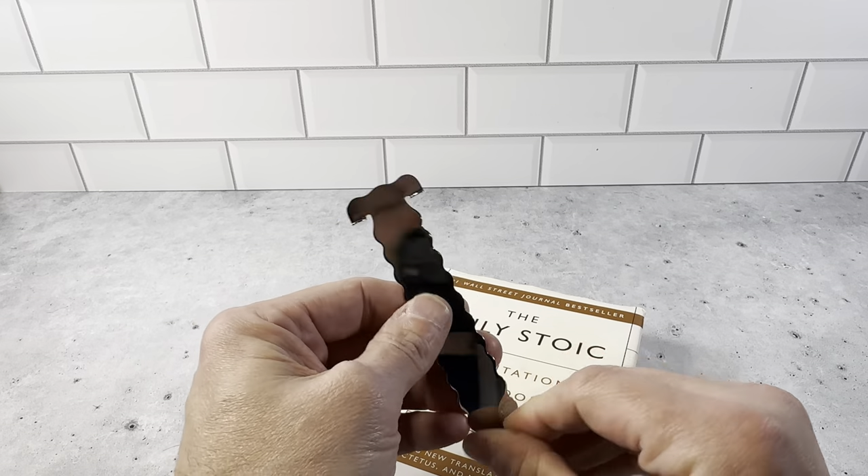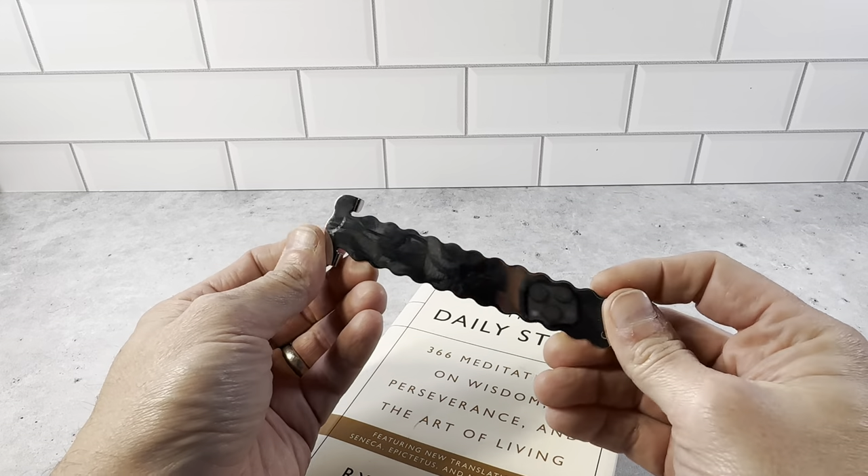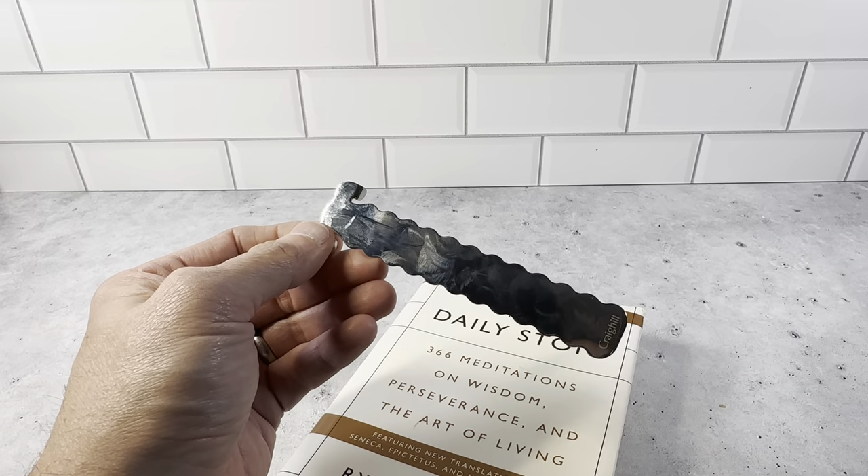Some really cool products from Credhill. This is a really cool bookmark — highly recommend this one. This is the steel color. It does come in two different colors, so definitely want to pick this up.